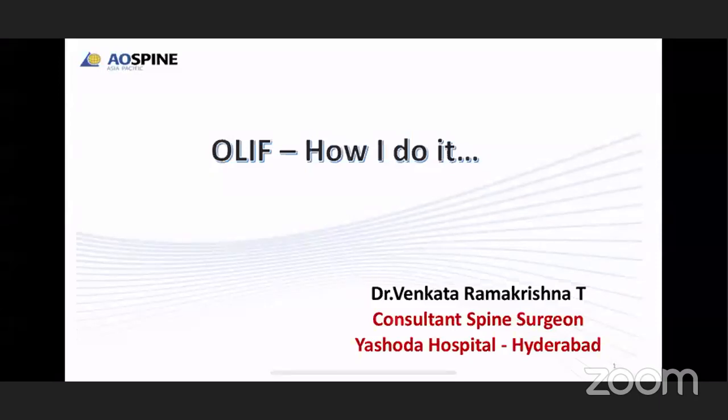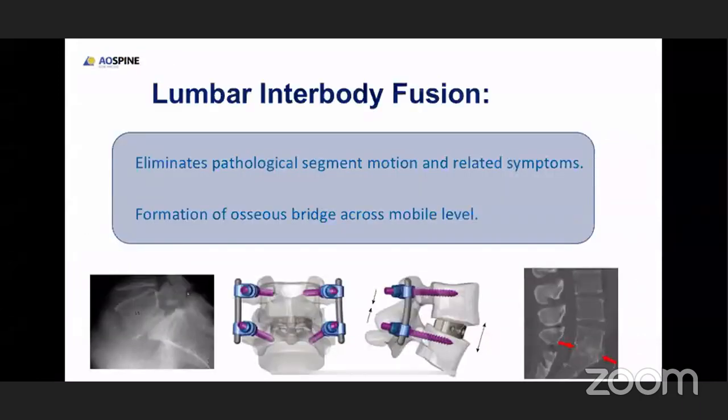Good evening all. I hope you are all doing well against the COVID pandemic. When we talk about fusion surgeries, we talk in terms of interbody fusion or posterolateral fusion. We all agree that interbody fusion is much more stable than posterolateral fusion. So we have come into an era where we do a lot of interbody fusion rather than posterolateral fusion.